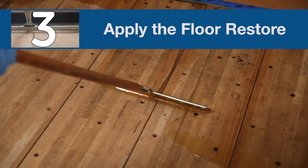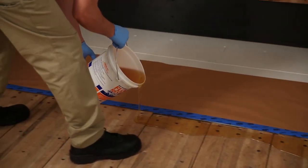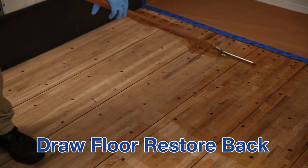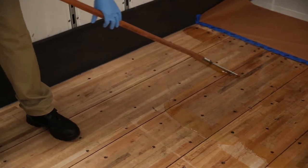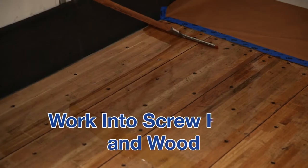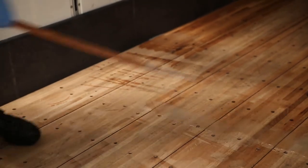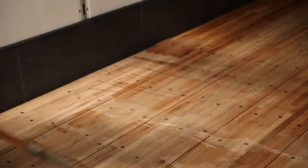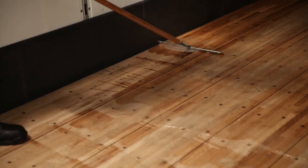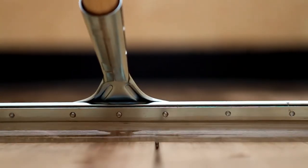Step three: apply the Floor Restore. Pour one quarter of the mixed Floor Restore across the floor at the nose of the trailer. Use the squeegee to draw the Floor Restore back four to five feet from the trailer nose with an even firm motion. Work the material into the screw holes and wood, always going with the grain. Before the last pass, remove any excess material from the squeegee by rubbing it clean onto an untreated section of the floor. Make one final pass over your treated area with the squeegee, applying firm pressure. The Floor Restore will soak into the wood and between the boards, reinforcing the laminations.